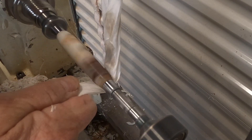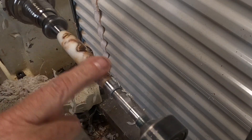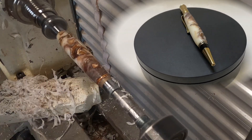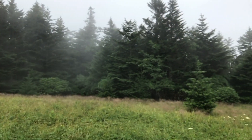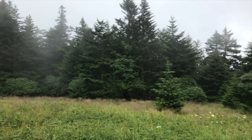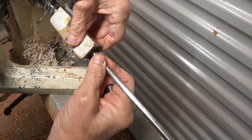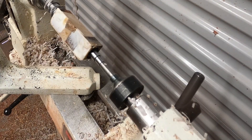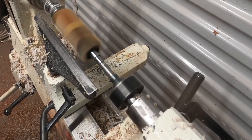No more sanding. I like this — it just makes a beautiful finish. And there's the pen with a 24-karat finish on the kit. I'll show you how to put these kits together at the end of the video, but first I'm going to show you a few more milling techniques.